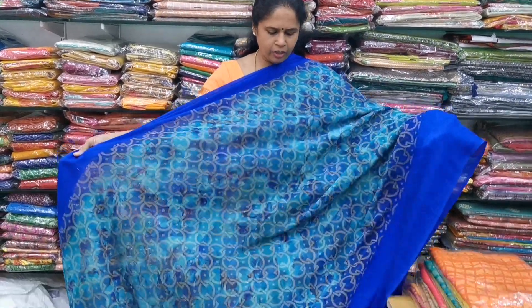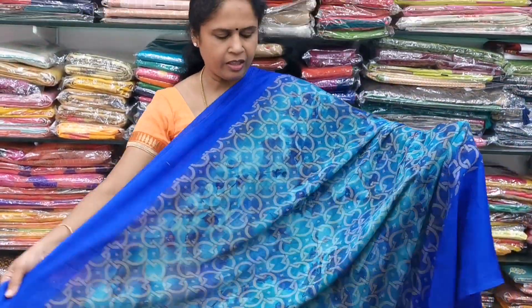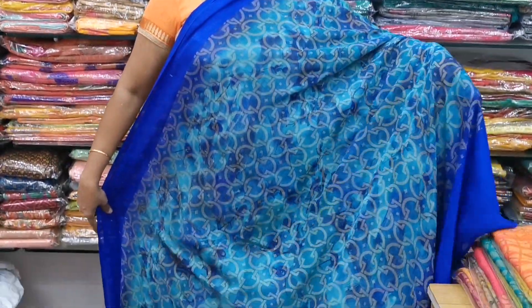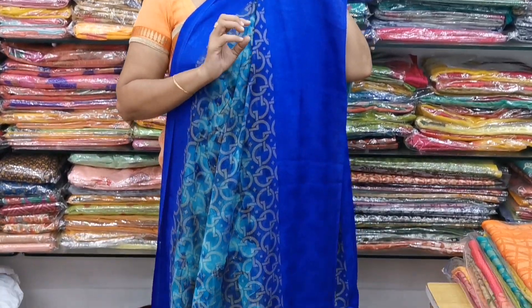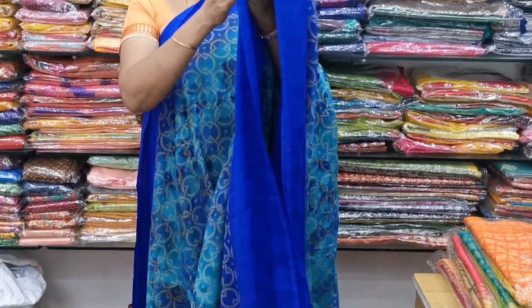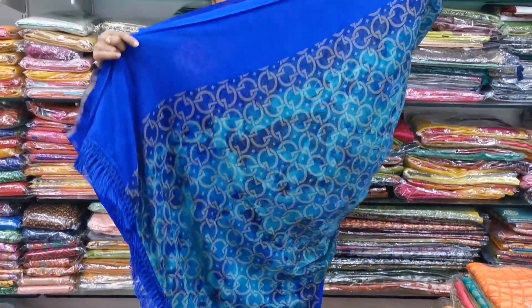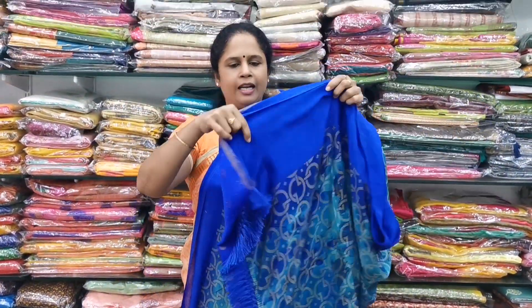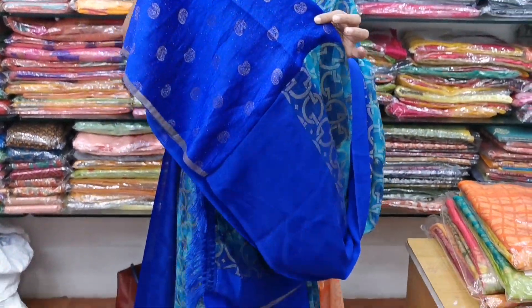This is saree number 1. It is a beautiful blue — a double shaded blue. In the double shaded blue, the border side will have a dark ink blue color border. This is a self-embossed border with a satin finish and a pattern. It is a beautiful saree with throughout the same pallu.